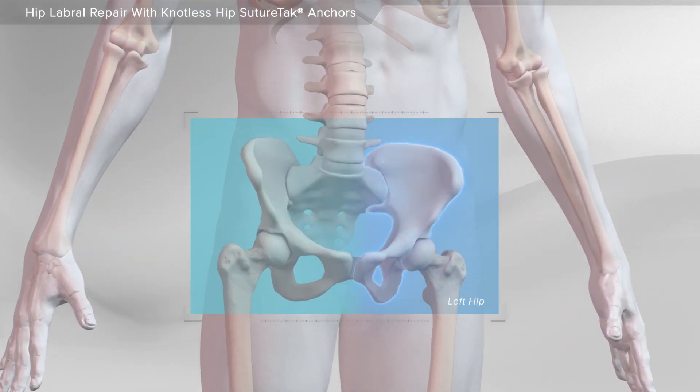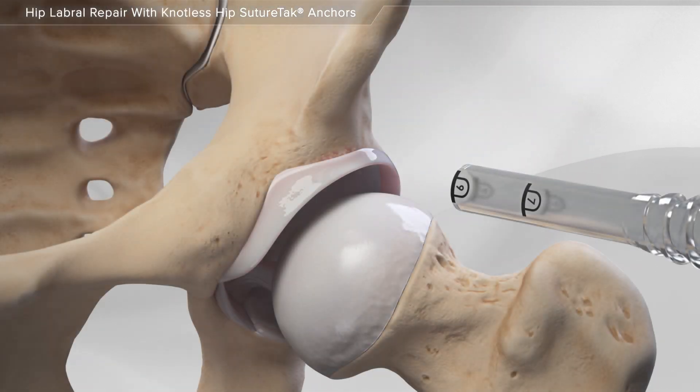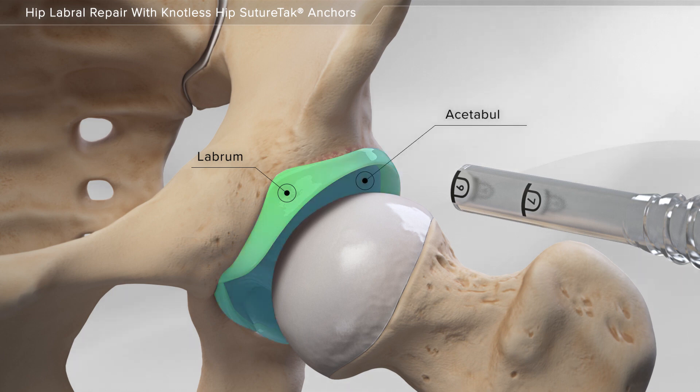In this animation, we will show the repair of a damaged labrum in the hip using a knotless suture tack anchor. The labrum in the hip surrounds the hip socket, or acetabulum, and helps stabilize the hip joint. It may be damaged over time or due to injury and cause a sudden onset of pain.